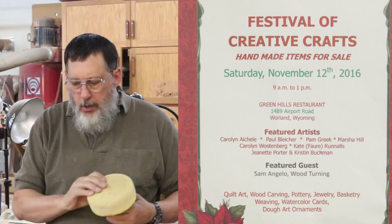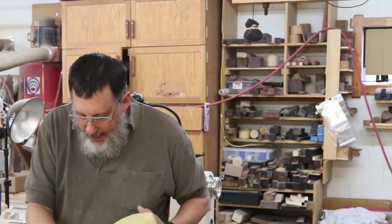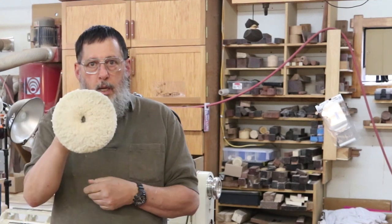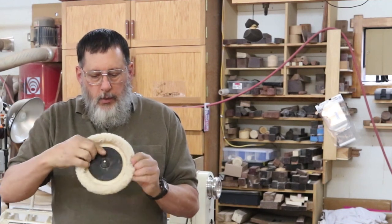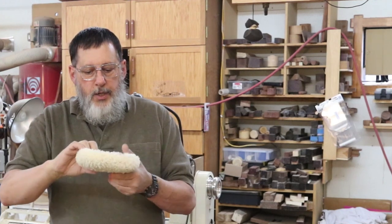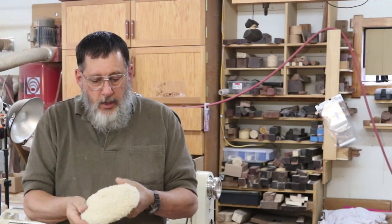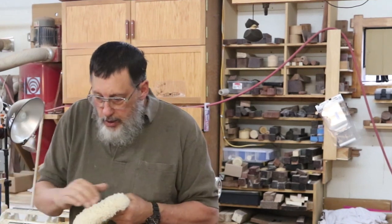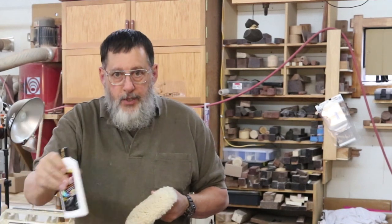Let me show you a couple different ways you can buff on your lathe or drill press. This is a lambswool buffing wheel — there's just a little stud right there that you can put into your drill chuck or Jacobs chuck on either your drill press or your lathe. That's a good method — it's nice and soft, and I usually use a liquid on this.